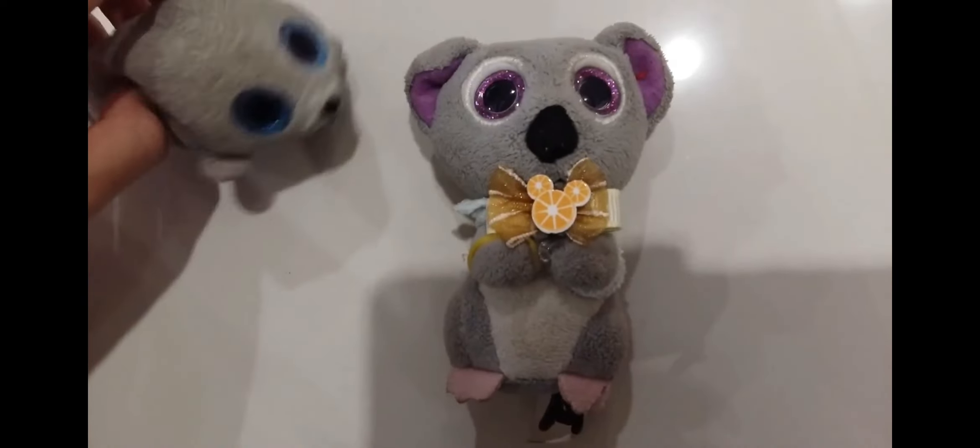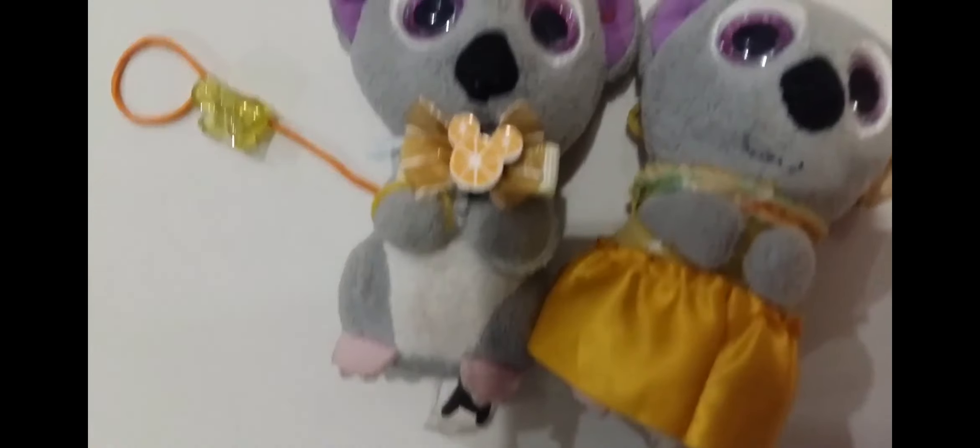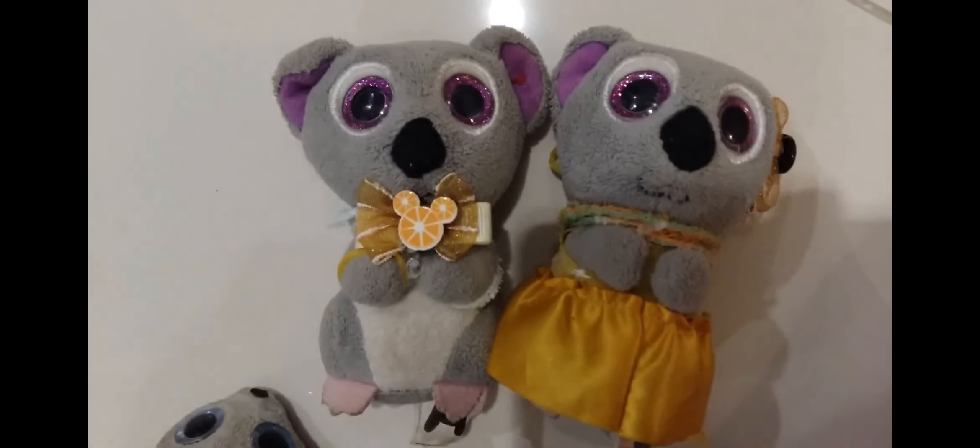And yeah, this is how he'll look like. Now let's do a comparison with Melly. Melly has the bow on her ear and he has the bow on his neck. So now it looks like they have matchings.